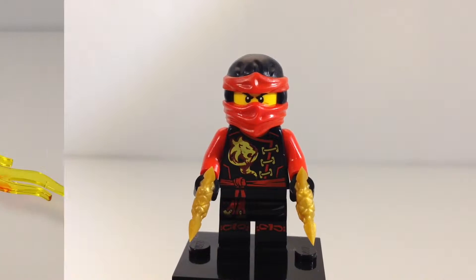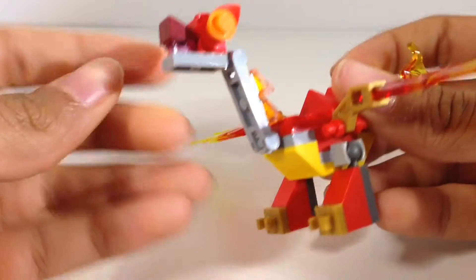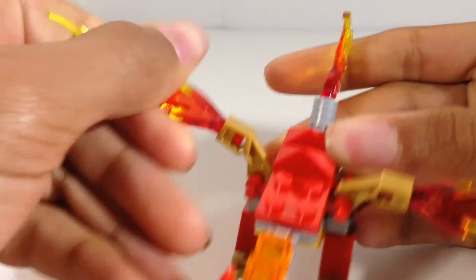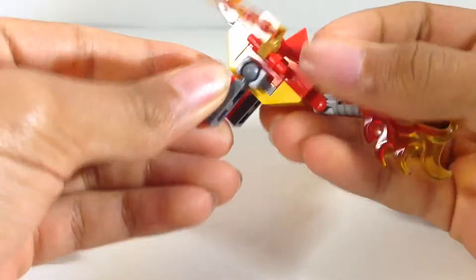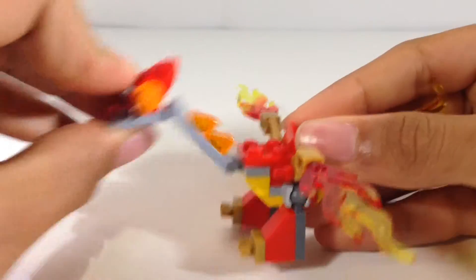Let's go ahead and take a look at Kai's mini dragon. For a small set this is an okay build — wings of fire, I guess. To kids this is pretty cool, but to older fans this is more of a display thing or something to take apart for pieces. You can't even bend the legs back like you could on a normal dragon without it looking really awkward — he can look like a dancing chicken.